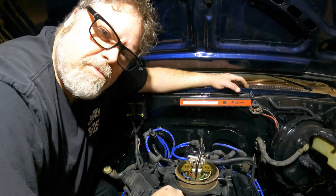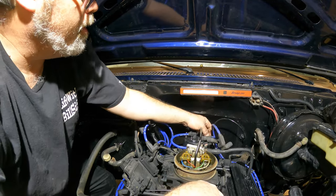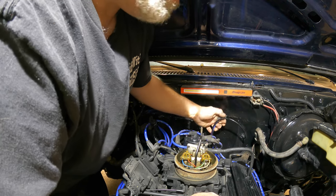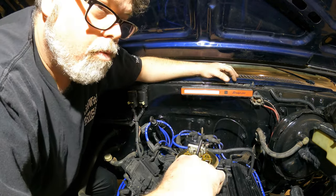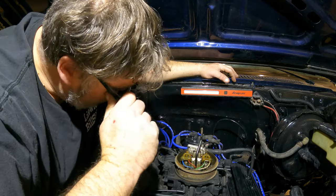Now that we got our wires back in, we got to put them back on the old distributor. We know this is number one, and it's nice to know what the firing order of a small block Chevy is because it helps you a lot. So we're going to go with one, eight, four, three, six, five, seven, two. Does that sound right? I don't know, might be.